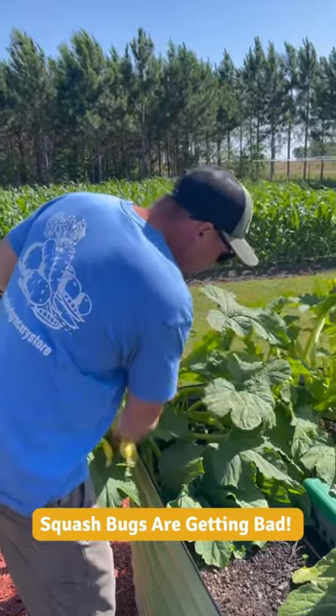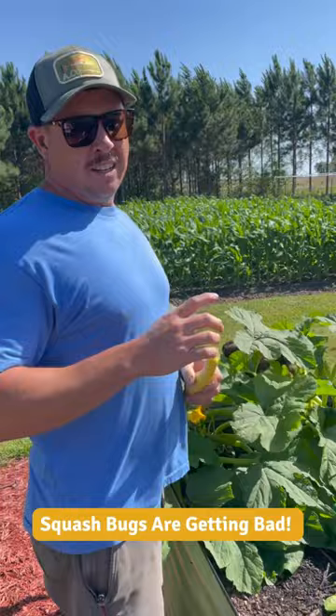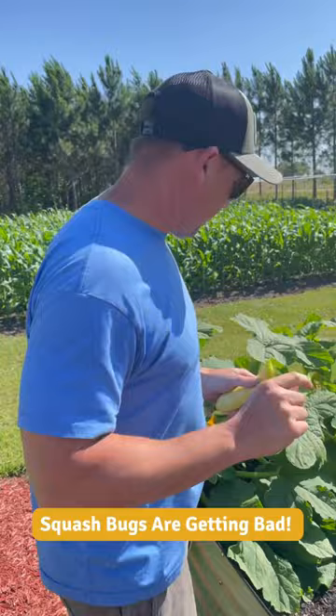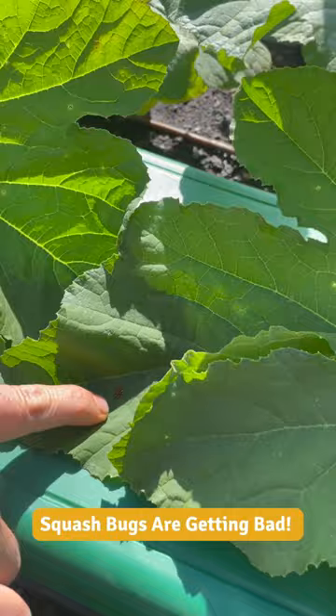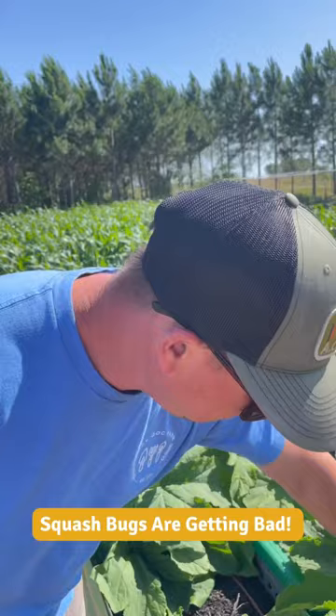Have the squash bugs gotten bad yet? They're starting to — I found a couple the other day. I squished them with my hands. I don't see any adults out here today, but I do see some eggs right there. See those copper colored little round things? Those are squash bug eggs. It means they're out and about and they'll start doing some damage before too long.